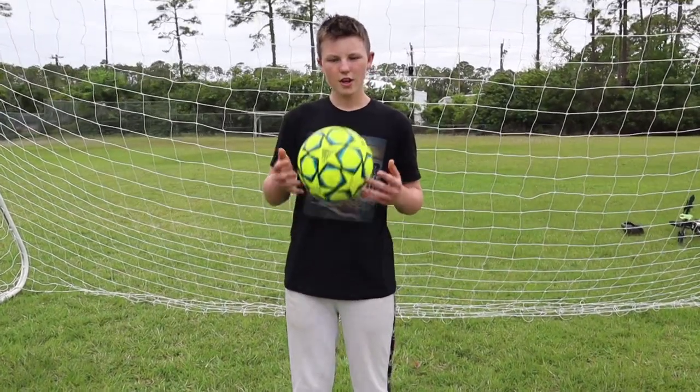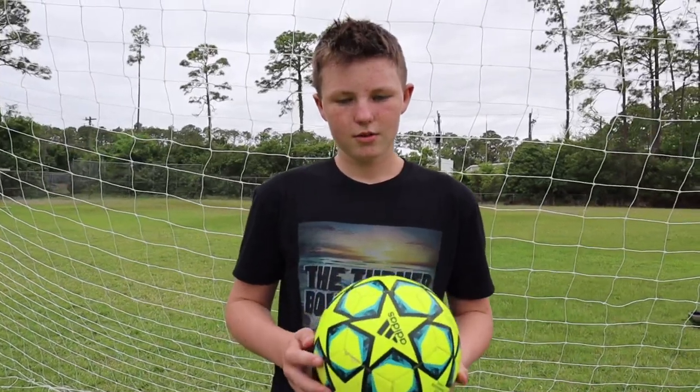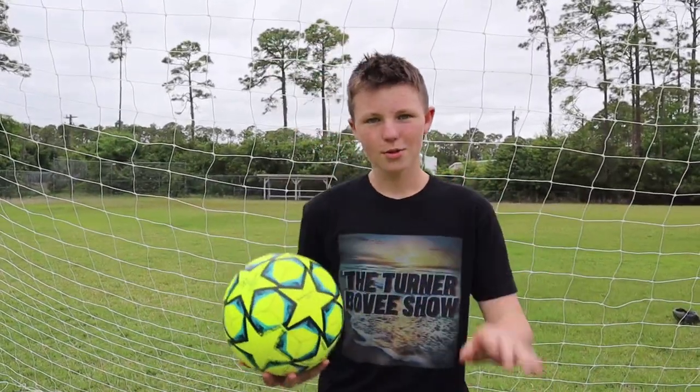Welcome back to the Turner Bovey Show. Today I'm doing a soccer trick shot video, and there's an old baseball field over here somewhere, so you can see that somewhere in the video. Let's start with the video.